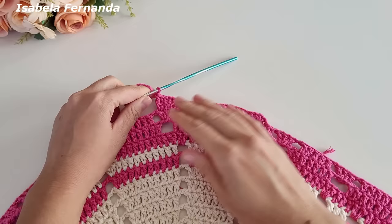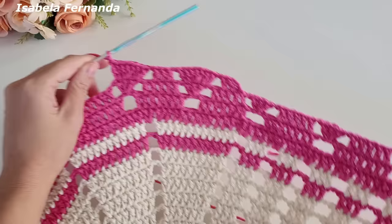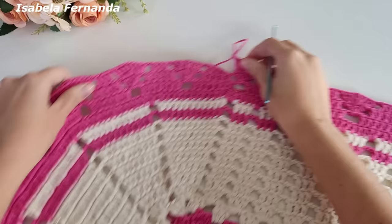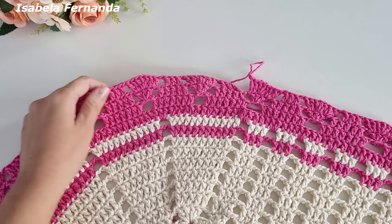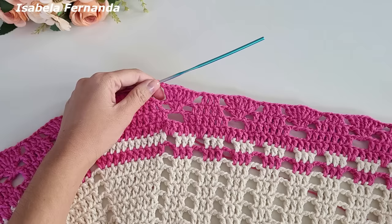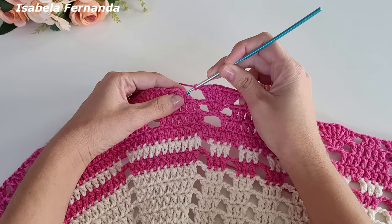Laço meu fio, no próximo ponto três pontos altos sobre o mesmo pontinho, e no próximo dois pontos altos — dois pontos altos sobre o mesmo ponto. Uma corrente — essa será a nossa repetição. Vocês vão observar que a peça fica bem certinha. Vou seguir fazendo assim em todo o tapete. Finalizei toda a volta — olha que lindeza, vai ficando bem certinho, o tapete não fica repuxado.